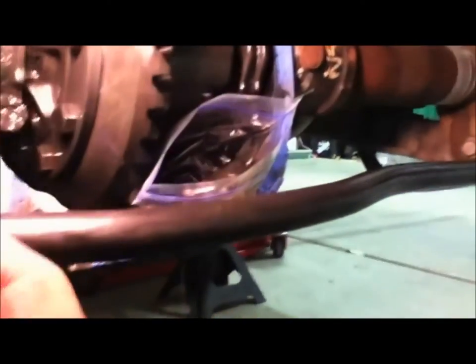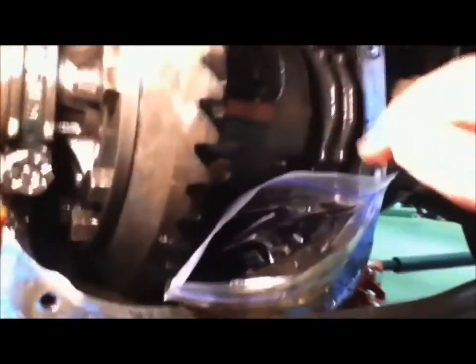With the bag over my hand, I'm scooping out the fluid that's left in there. I'm looking it over and checking for metal shavings or anything coming out, but so far so good.